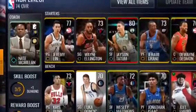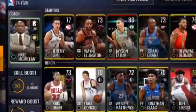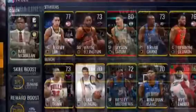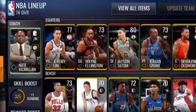So real quick, guys, this is just my lineup as you can see here. I've got Jason Tatum from Pro Pack. I don't know if I want to sell them, but yeah, that's just my lineup for now. I've got the Giant Lead, which I regret training, but let's just get into the league.